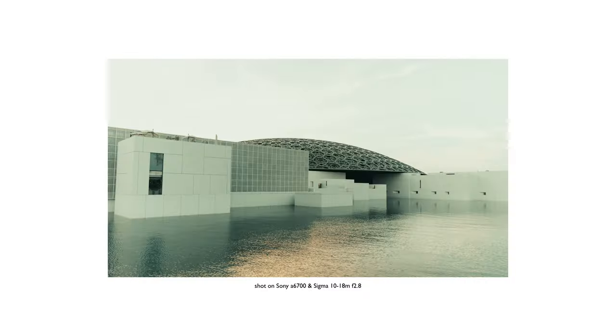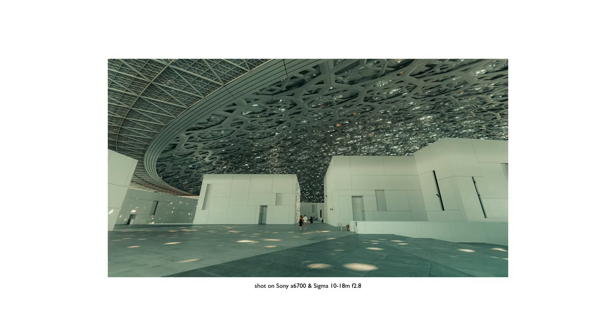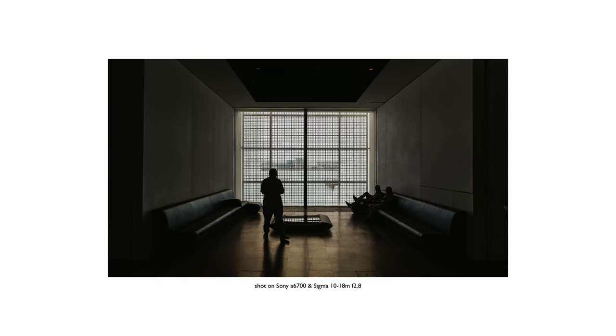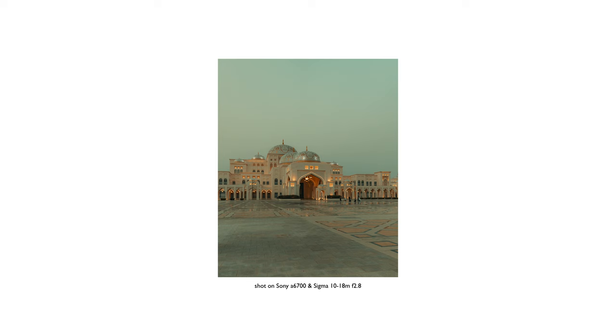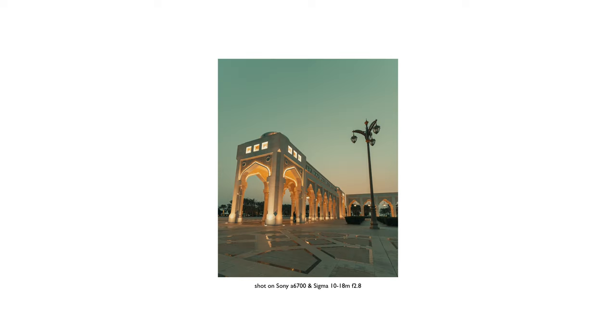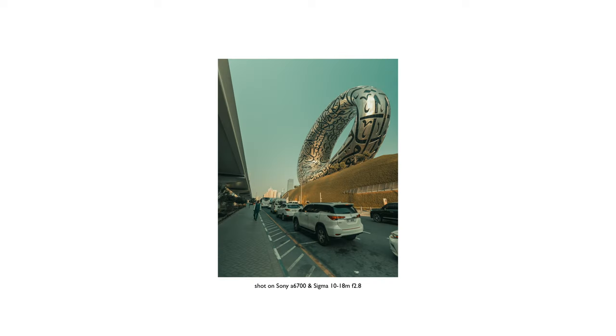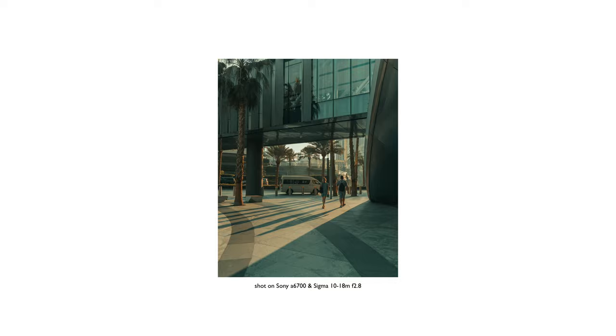In regards to optical performance, for both photo and video, it is hard to hate this lens. As expected from a Sigma lens, this is tack sharp — from 10mm to 18mm, I am satisfied with the sharpness. As for chromatic aberration, flaring, and vignetting, there could be some, but it's pretty well handled. In any case, those things are easily fixed in post, so not really a deal breaker.